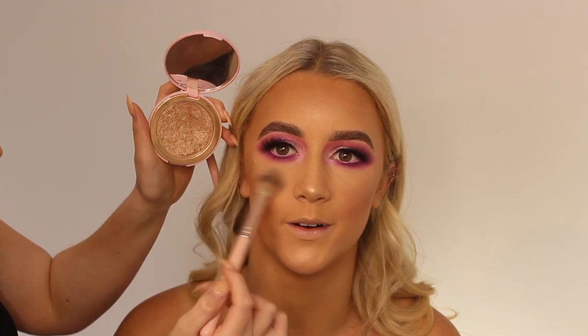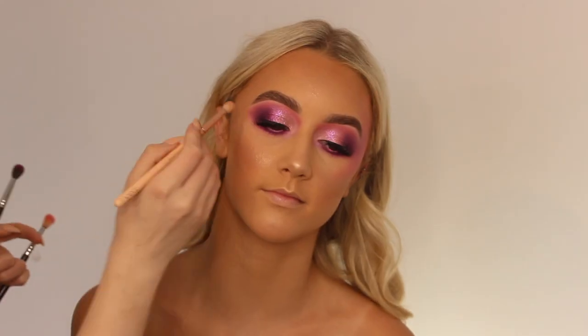For blush, I'm taking the MAC Warm Soul and really applying that to the cheeks because it's supposed to be a pinky glow sort of look. Then taking the Doll Beauty Shine Bright highlighter and also the Moon Child palette from Anastasia Beverly Hills on her cheeks too.